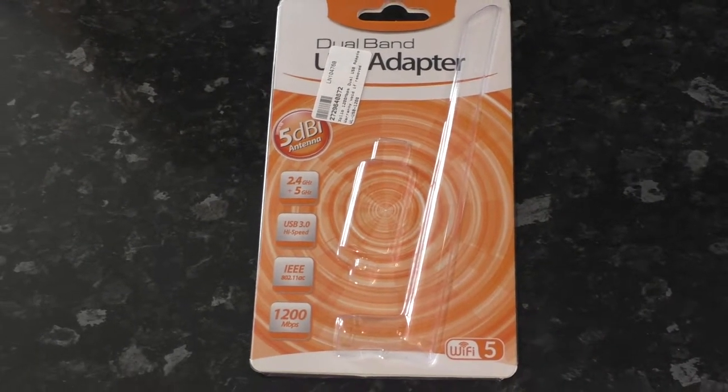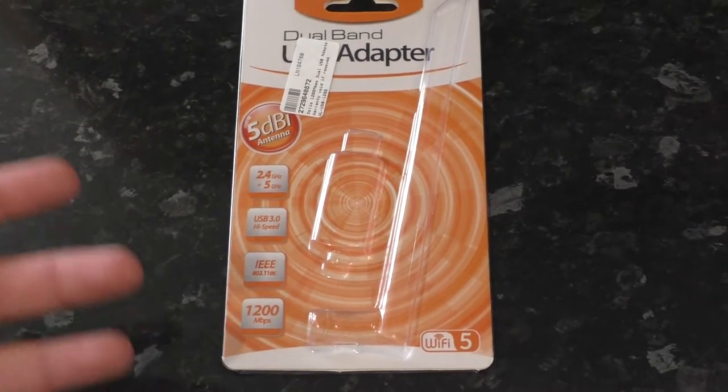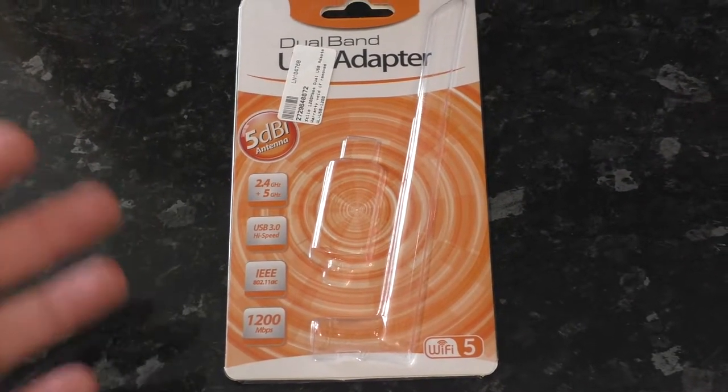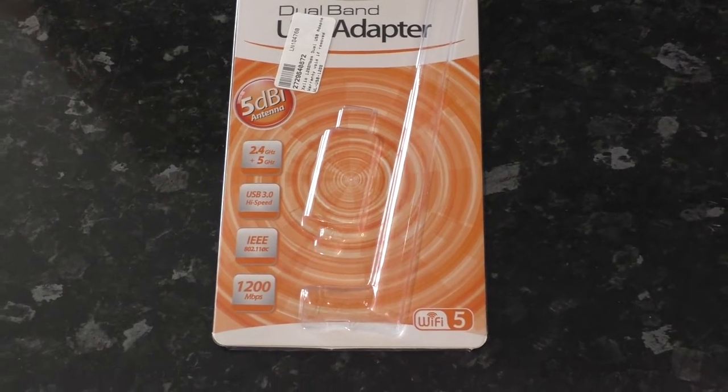Hello there. Here we have a return to form. This is some packaging. I'm getting rid of the packaging, and I wanted to video the packaging so that I've kind of made this record of it so that it's not lost to the ages.